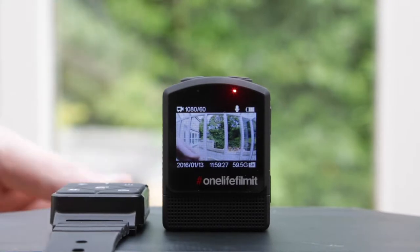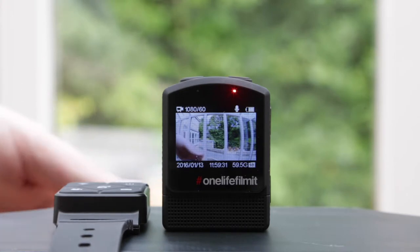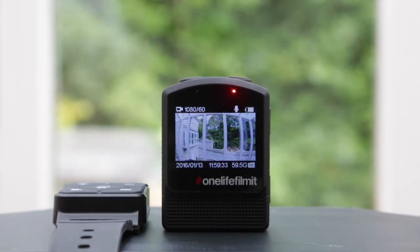If you haven't seen the remote already, here it is. We've got it on a wrist strap for this demonstration, but it is also available in a selfie stick form, or you can buy the remote on its own and buy the wrist strap and the selfie stick separately. That is available through our website or through any of our resellers.